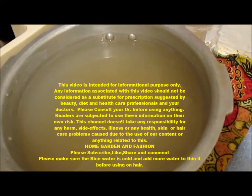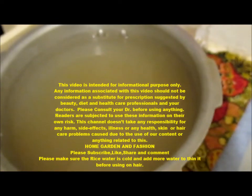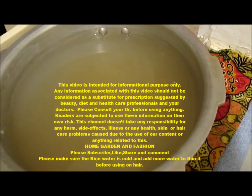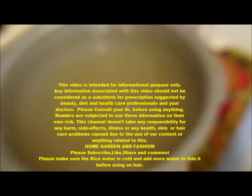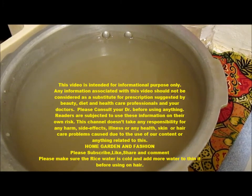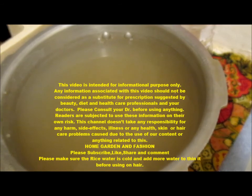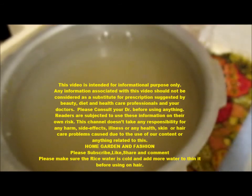What I usually do is I put color in my hair, then I wash it with rice water, and then I wash it with just regular water. So even if I put color, the hair does not become too dry or brittle. It makes the hair shiny and good. Thank you.